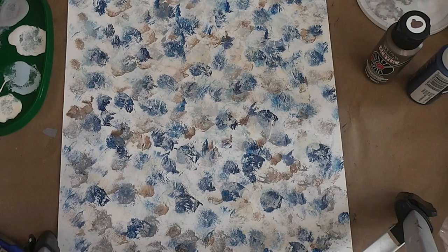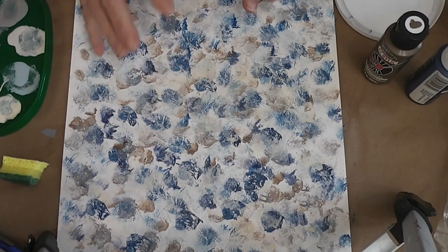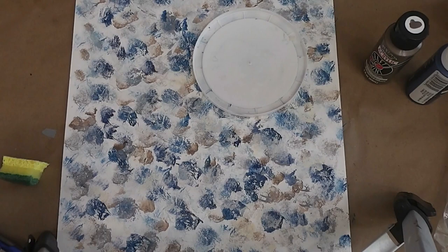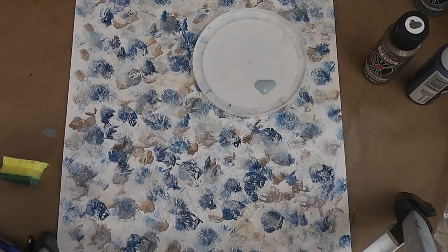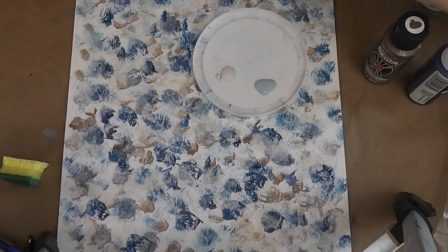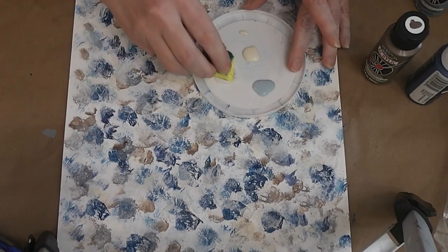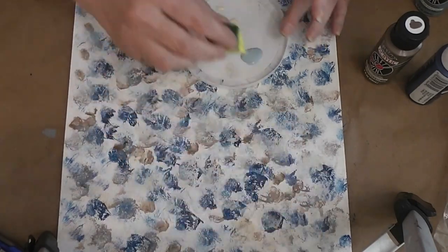Usually I put two coats on but I might decide this is good enough. This is all dry and I like what I've got, but I wanted a little lighter and brighter. I'm using a clean palette - I just run it through the dishwasher to clean it off. I'm going to use this color called Slate and the lighter gray called Pale Gray, and I think the cream. I don't think I want any more white.